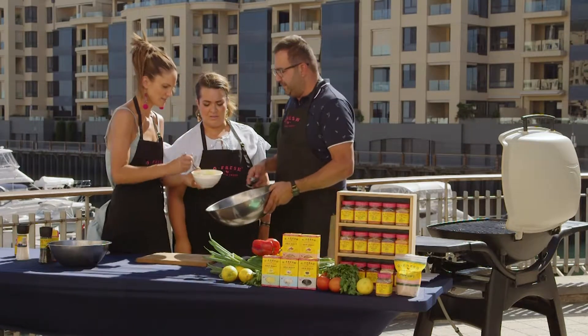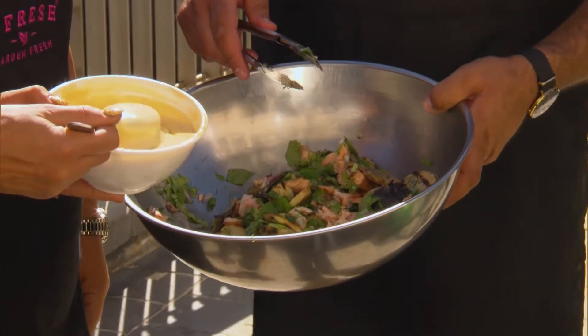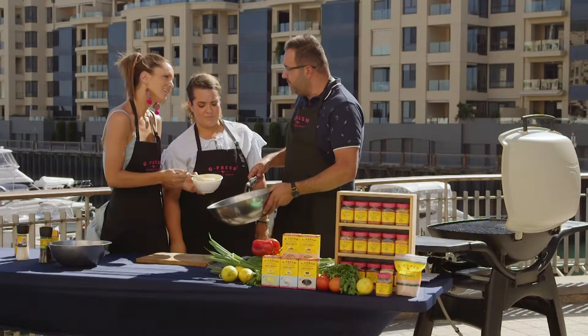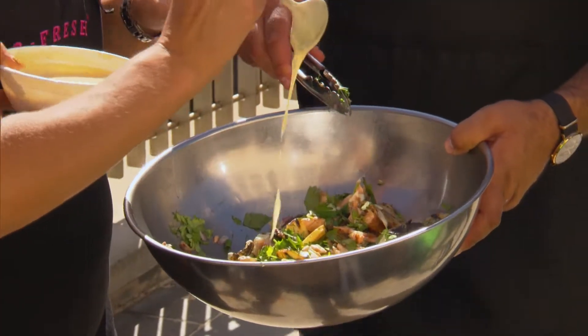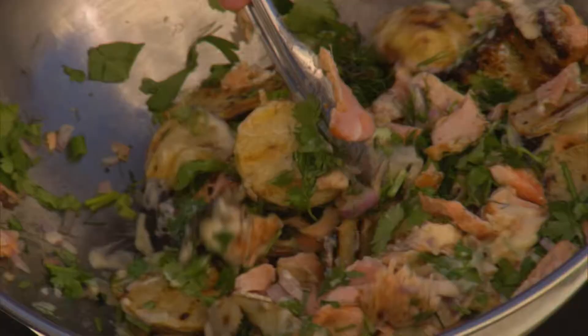Now this is my really tasty, tangy dressing. I've got some mayonnaise, salt and pepper, I've squeezed two lemons in there, and olive oil as well — I've just beaten that up and we're ready to spread it all over. I'm just going to mix that all up now and you can see it all being coated.